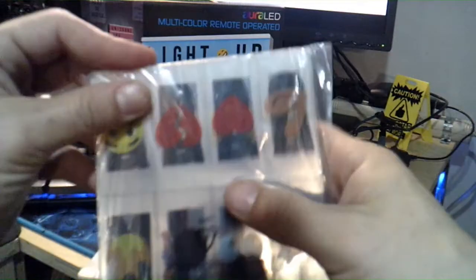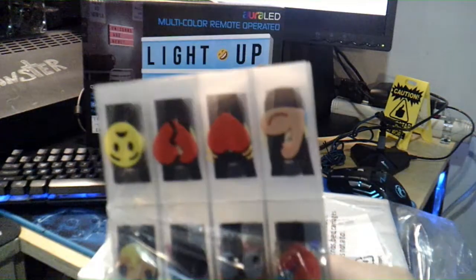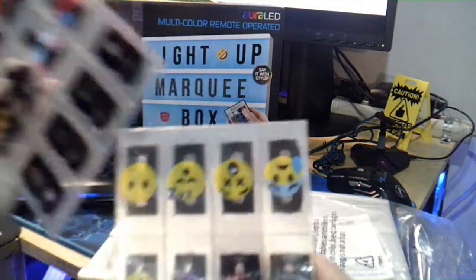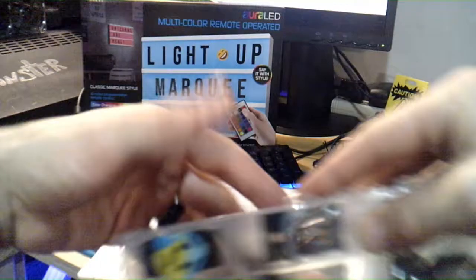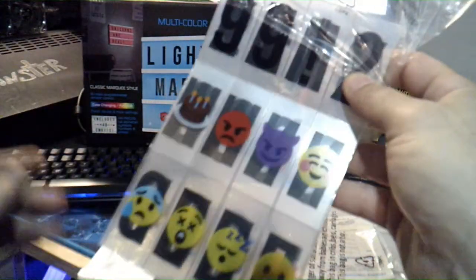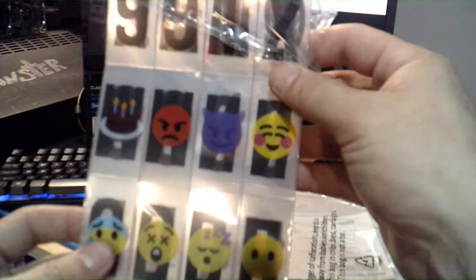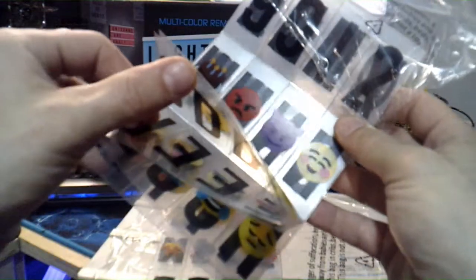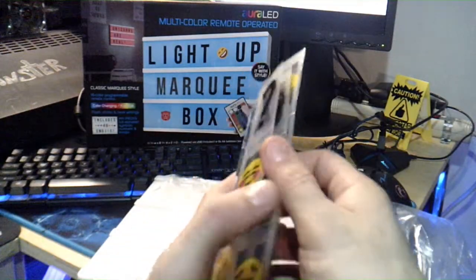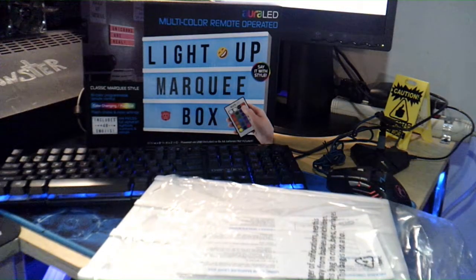This is what the lettering and the signs look like. You're probably going to have to get like a Tupperware container or something to put all these in, because once you pop them loose you're going to have like a million of these things laying around. It comes with all the letters, like times two or something like that, and then it comes with 48 emojis. They're made of like a plastic — they feel like good quality.